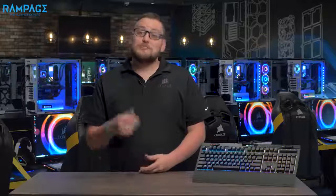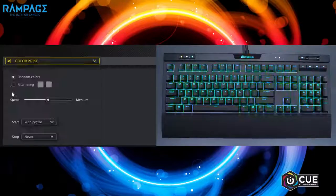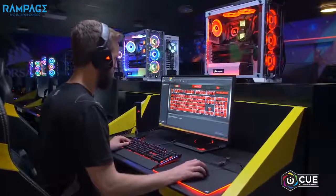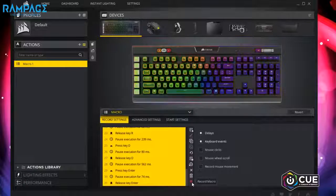iCUE software enables even greater functionality. You have virtually unlimited RGB control and access to beautiful lighting presets. You can sync your Strafe RGB Mark II with all other compatible iCUE RGB devices, and you can reassign any key or set up complex macros that are great for gaming or productivity.